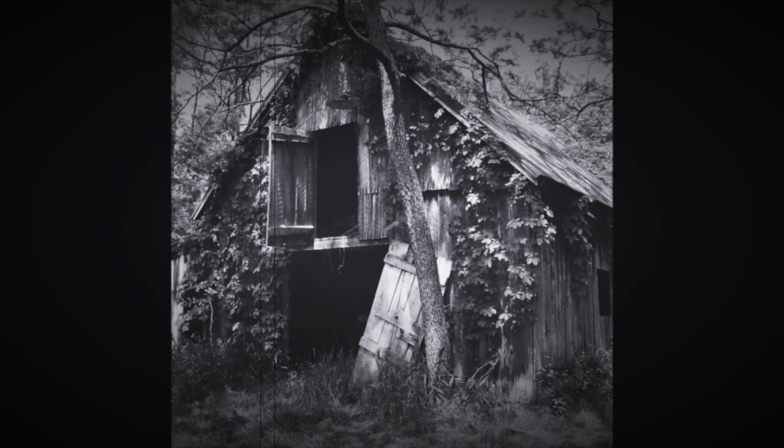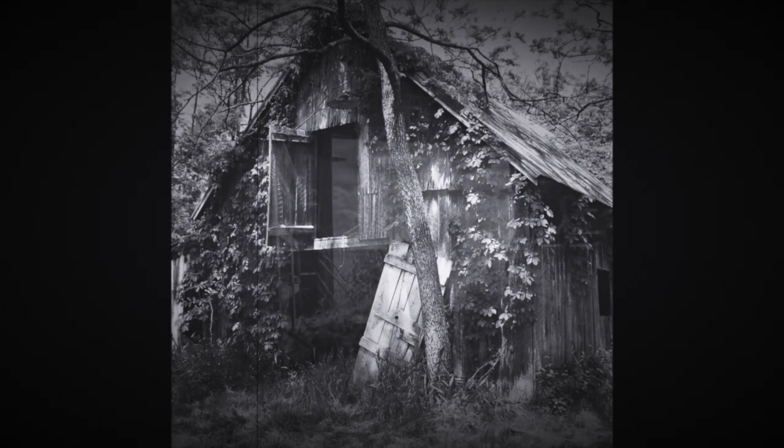You've walked past this old barn for years, becoming so curious over time. Today's the day. You try the rusty bolt. It slides open. Something scuttles in the gloom, just out of sight, as the shafts of dusty sunlight stream in through the door.